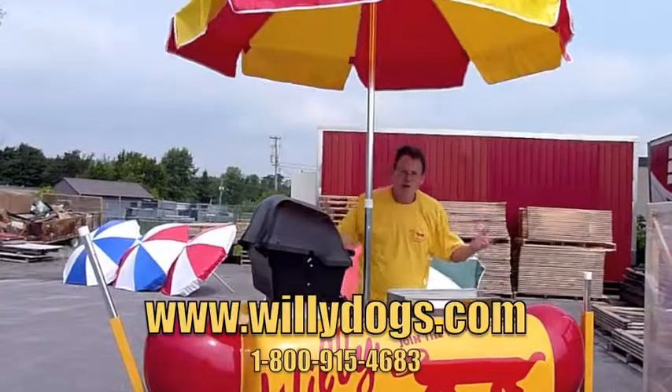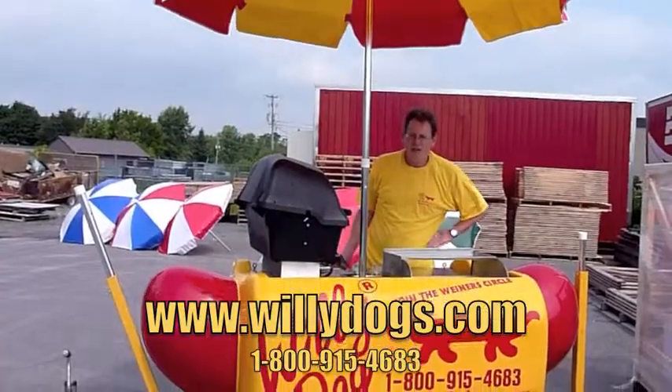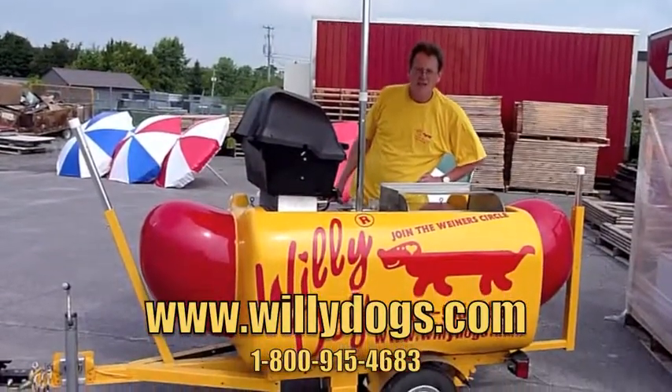If you have any questions about our umbrellas or anything else, visit us at www.williedogs.com or call us at 1-800-915-4683. Thanks so much.